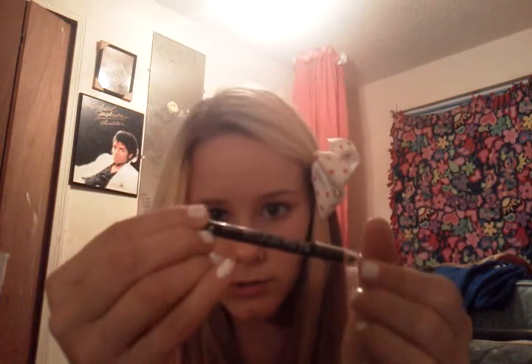Next, I'm going to use just Rage Original Pencil eyeliner — Jordana eyeliner, black. You can use brown, it doesn't matter what color you use. I'm just going to apply it a little past in the mirror.